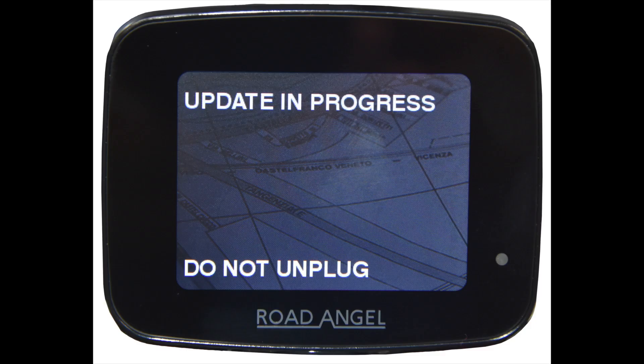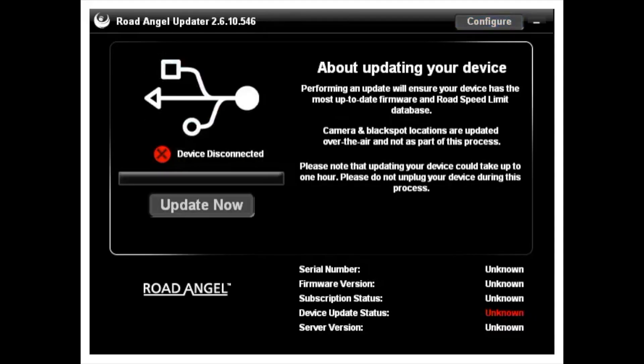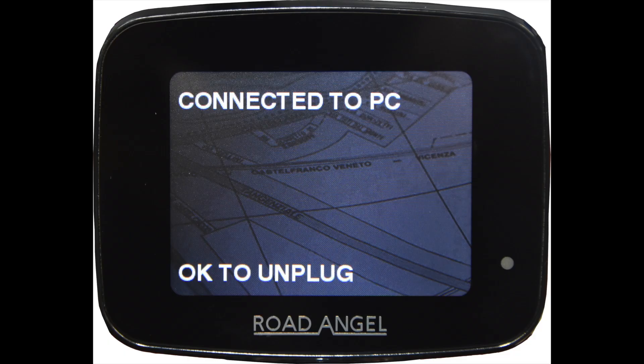Throughout the update, your Pure will display 'Update in progress — do not unplug.' Once the update is complete, your Pure will reboot and display 'Connect to PC' at the top and 'Okay to unplug' at the bottom.